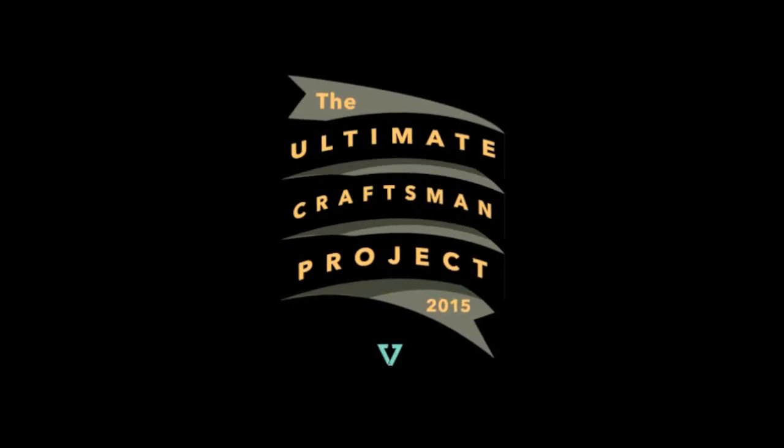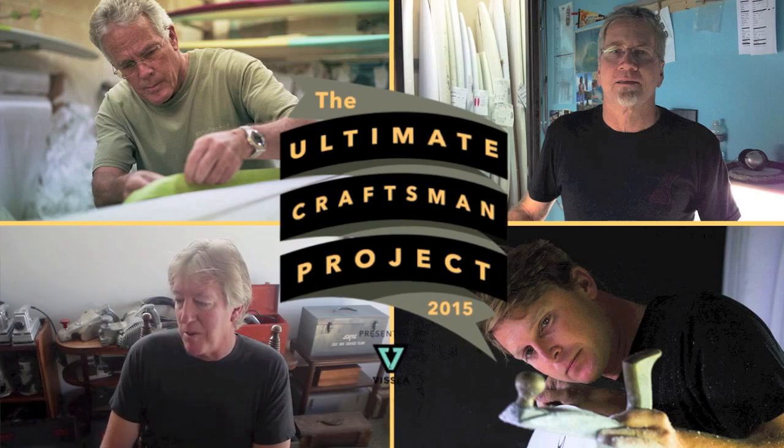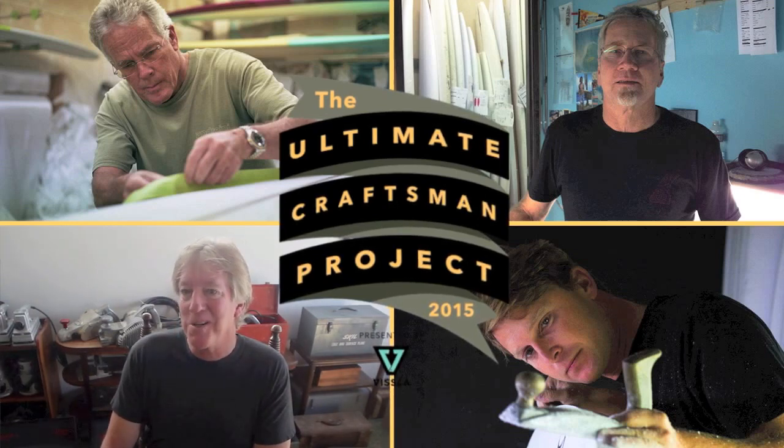Tell me about this project that you're involved in. I'm honored. It's the first one and I'm with three other guys and they're all great board builders. They're going to turn out some really cool boards. I'm excited to see those. I'm always coming up with new projects for myself and this one was presented to me. All I had to do was figure out the board to make and came up with an Elephant Gun 11-4.